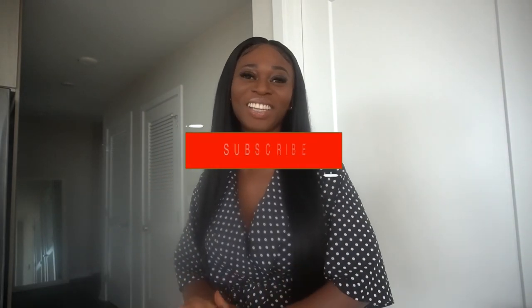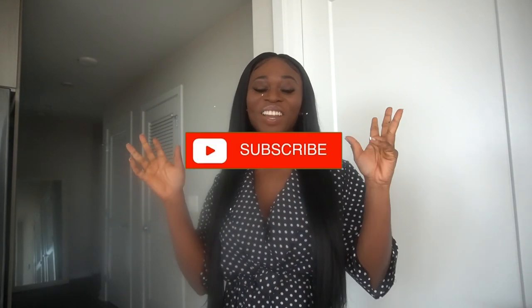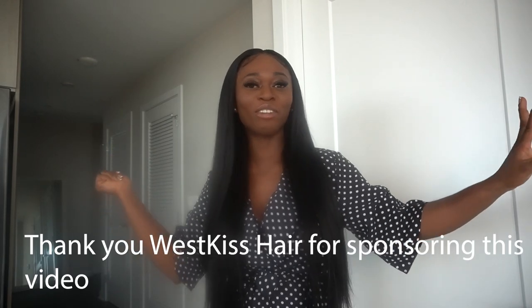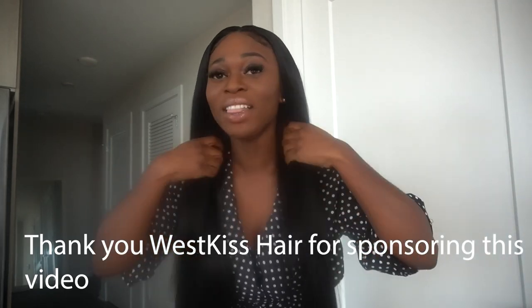Hey loves, welcome back to my channel, it is Michelle here. If you're new here, hey welcome — go ahead and hit that subscribe button and join this family. I have another hair video for you guys, and let me tell you, this is one of the best straight hairs I have ever experienced. Before we get into the video, I want to say a big thank you to West Kiss Hair for sponsoring today's video.